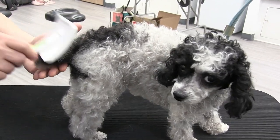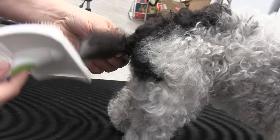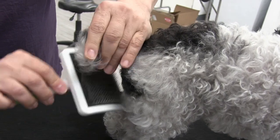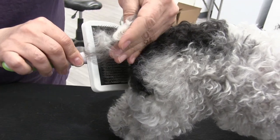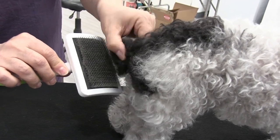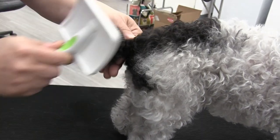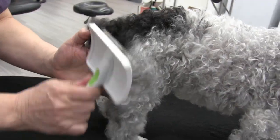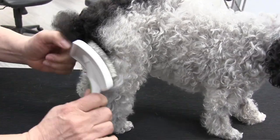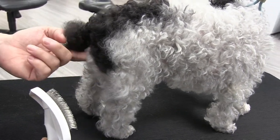I'm supporting her tail with my hand here — it seems to be coming out pretty easily. I'm just using this part of the brush, not the whole brush, because then I'd have to worry about hitting her privates. Using the brush methodically — going down, using the corner of the brush for this little spot, being really careful because her little vulva is right here.